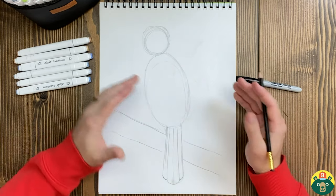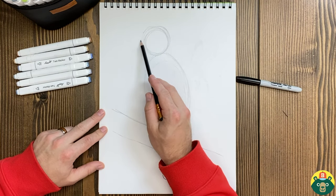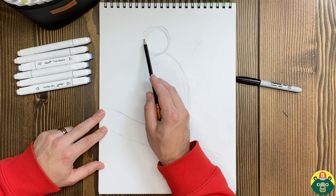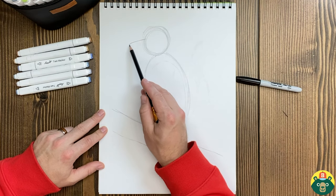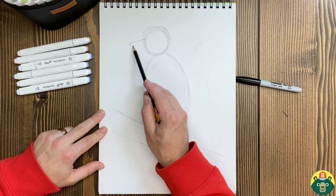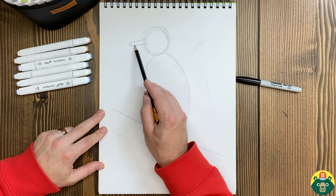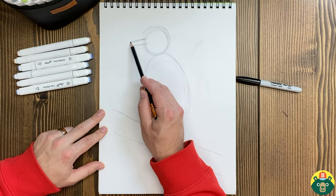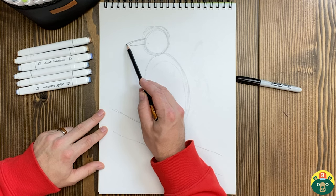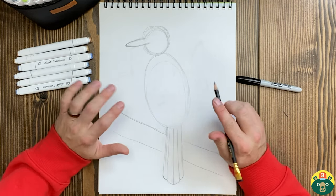Let's just kind of map out what we have here. They have a pretty long beak, so we're going to do a line right out here and kind of angle it down. We're going to do the same thing on this side and do it right underneath there. I don't think that's long enough for the size of my bird, so I'm going to go out a little bit further, go down. Our blue jay has a very distinctive crest.